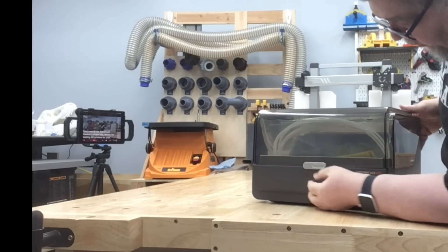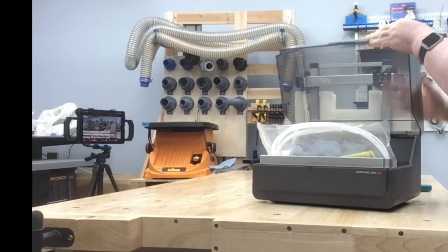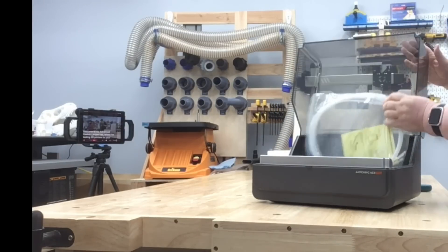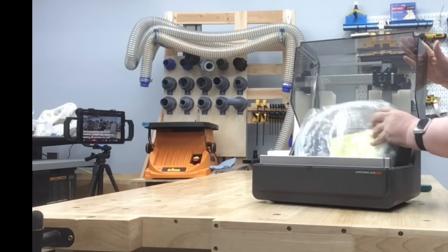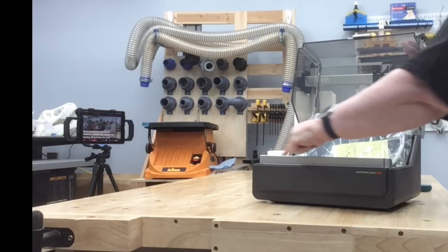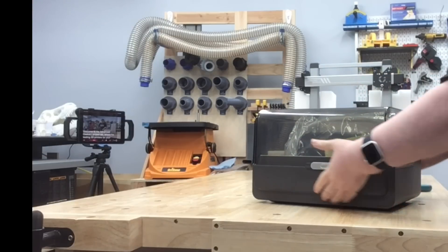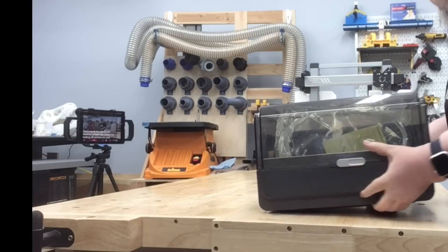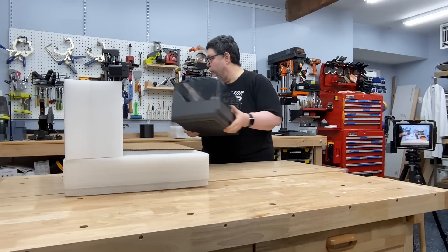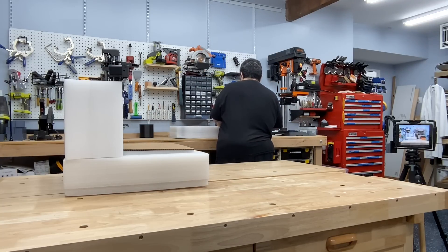Not entirely sure how it properly opens — probably slides up like that. And we have a pile of tubing and a place for the filament to go in. There are four input ports right here. I'll just leave it right there — actually it's in the way of what you're seeing, so let's move that over here.